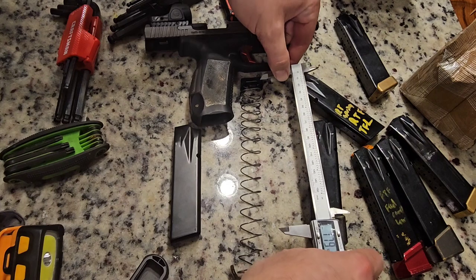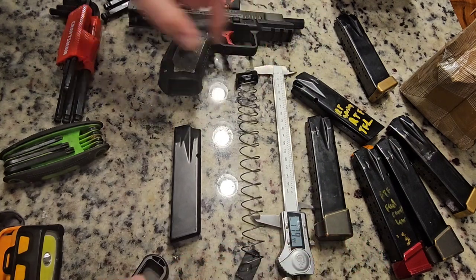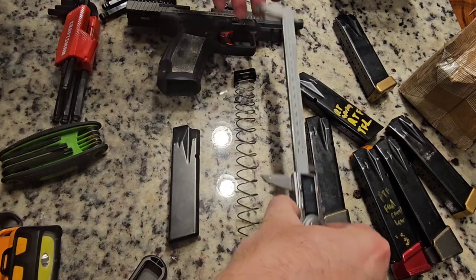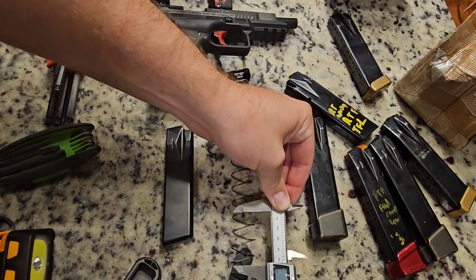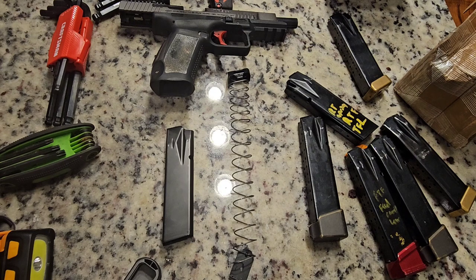You can see this magazine spring is a mile long. I can't measure it with a caliper, hardly. So on the top of the follower, all the way down — 180 millimeters plus whatever this last bit is, which is about 40, so 220. I'll go get a tape measure because I didn't anticipate needing mondo calipers for this.